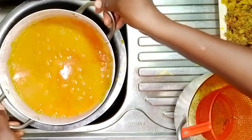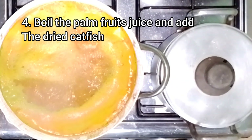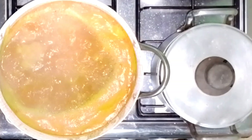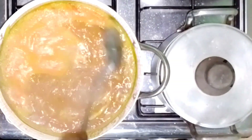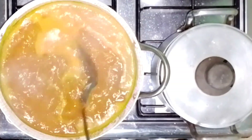Having extracted the juice, let's start the cooking properly. First, we're going to let the juice boil. While it boils, notice the froth that forms on top — make sure to scoop it out. Once that's done, I'll add the dry fish and let them boil together for about 10 minutes before adding the other ingredients.